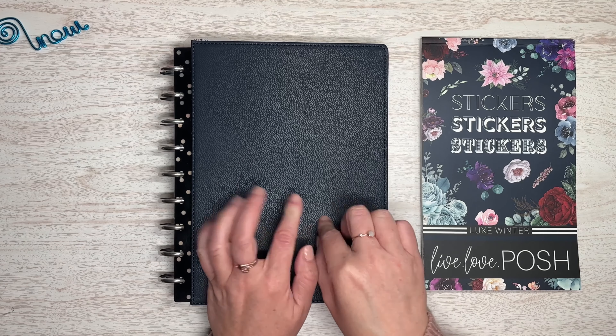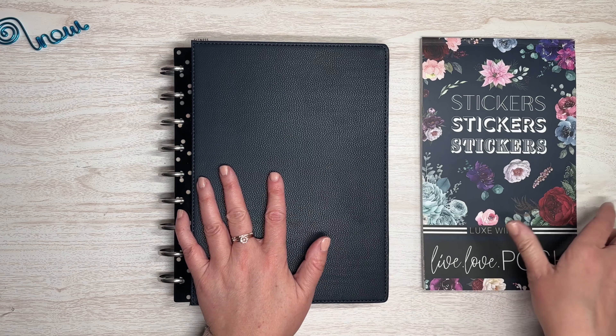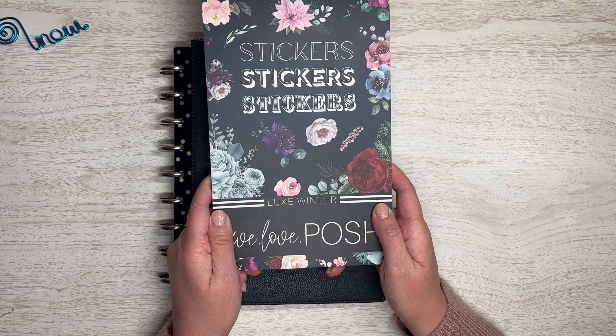Today I'm going to be setting up and decorating my dashboard planner, which I'm currently using as my mental wellness journal, using one of the sticker books from the Luxe Seasonal Florals box set from Live Love Posh.